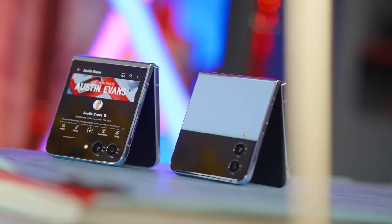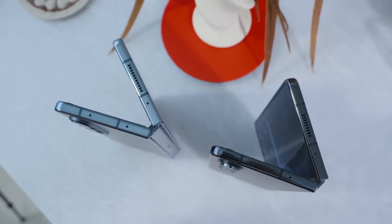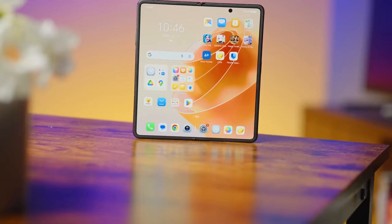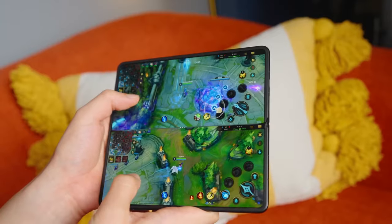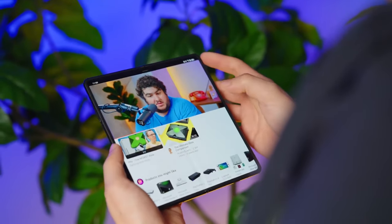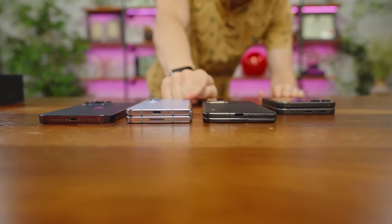I'm a big fan of foldables — I've been using one as my primary device for over three years, and what Honor have done here is try to eliminate as many of the downsides as possible. It's a fairly standard looking device front and back, but when you open it up you have that massive internal display. Because it is so thin and incredibly light, it really does feel like you're just using a standard-size smartphone when closed. It's using the latest Qualcomm Snapdragon 8 Gen 2 mobile platform. Putting it side by side with the Z Fold — look how much thinner it is, and when you flip them over, look at how much wider the display is.